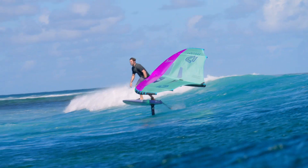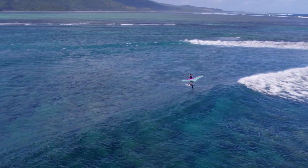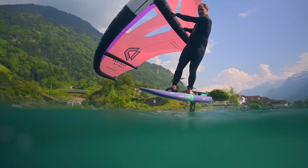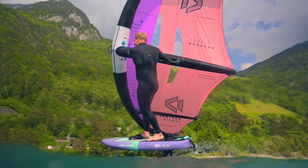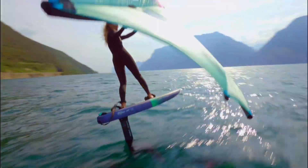The additional struts not only enhance handling, but they also ensure the entire surface of the wing delivers optimal lift and power. The Ventus's canopy maintains excellent tension and stability, allowing you to experience a smooth and controlled flight.